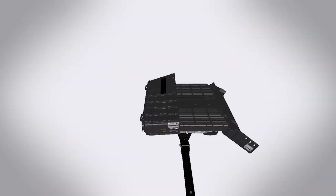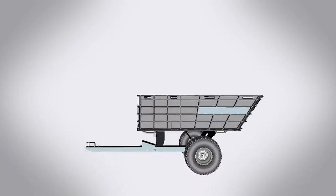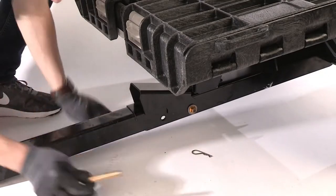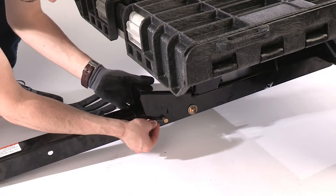Your Easy Stow Hauler uniquely folds out unlike any other cart, and all that is left to do is to add the tongue hitch. Slide the hitch beneath the pedal release until it's firmly set in place and the rear holes align. Insert the clevis pin and secure it with a cotter pin.